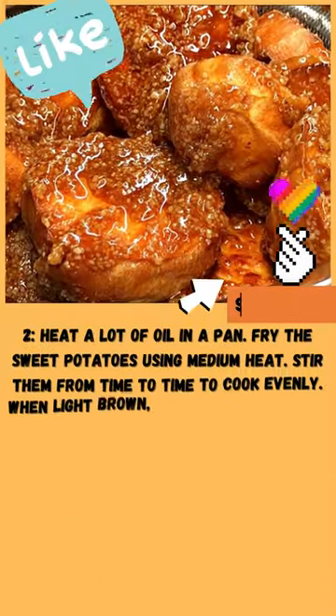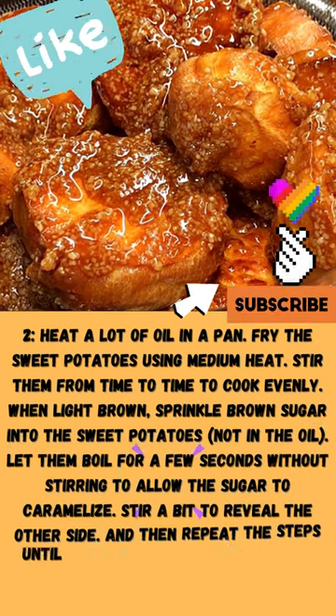Step 2: Heat a lot of oil in a pan. Fry the sweet potatoes using medium heat. Stir them from time to time to cook evenly.